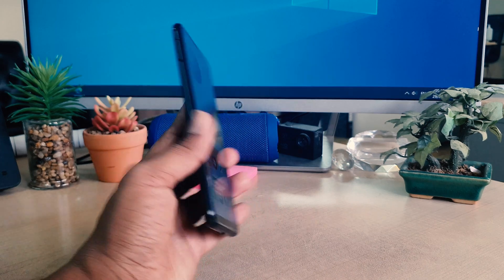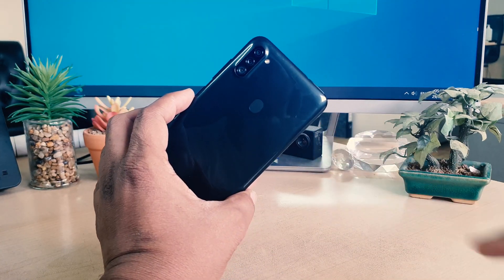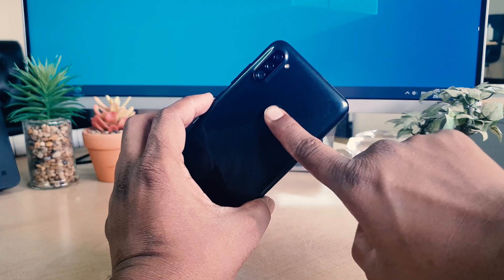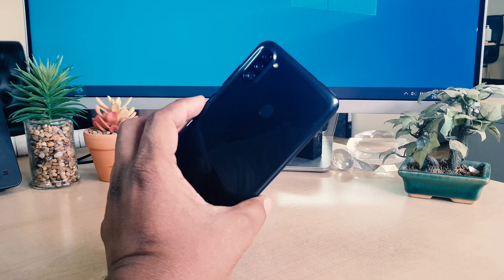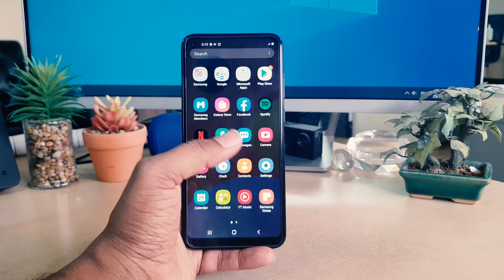In the Samsung A11, on the back side you can see there is a fingerprint scanner, so you can easily unlock your device by touching your finger right over there and your phone is going to be immediately unlocked. But before that you need to register your fingerprint in your Samsung A11, so in order to do that you need to jump over to your device settings section.